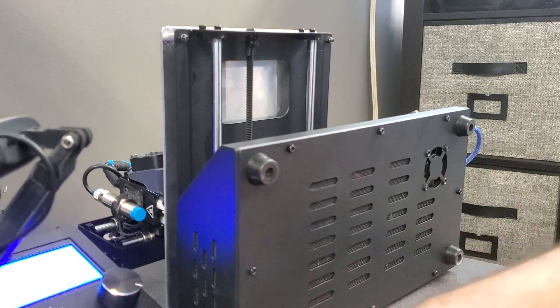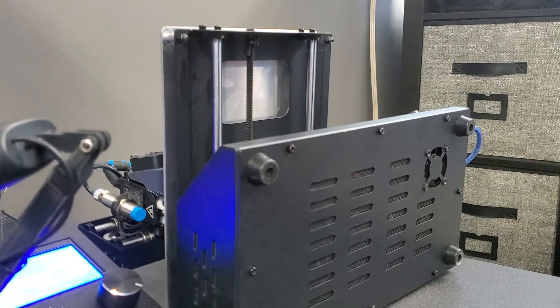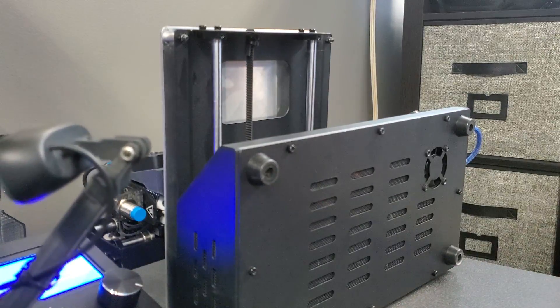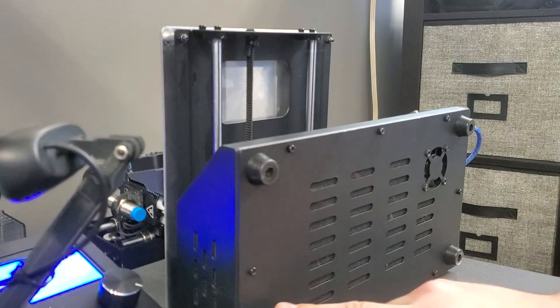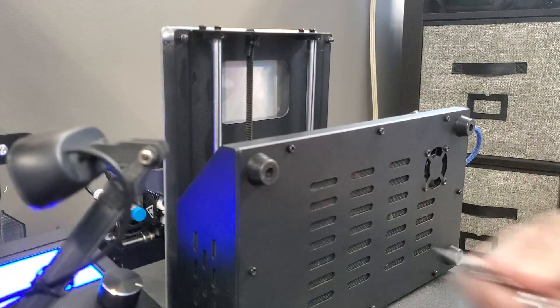This fan unfortunately only has about a month and a half of use and it's already rattling. We're going to fix that, and hopefully the new fan will last well over two years. On this machine we've got eight screws — one, two, three, four, five, six, seven, eight — and these need to come off to get to the fan.